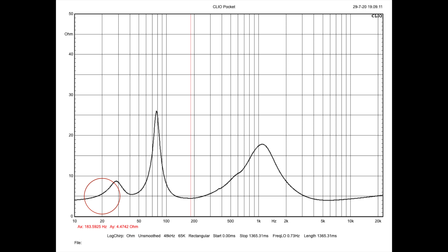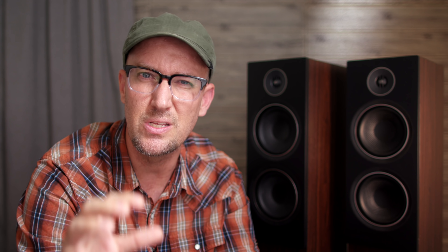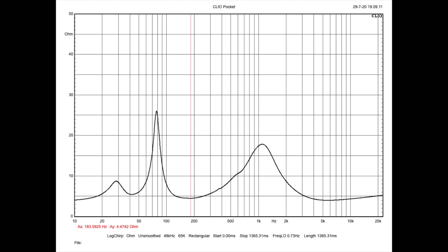Let's pull up the measurements. The first thing we're going to look at is the impedance sweep. On both the woofer and tweeter, I'm showing just above 5 ohms, with some dips as low as 4.5 ohms, as opposed to the 6 ohm minimum noted on PSB's website. I'm having a hard time calling this a true blue 8 ohm speaker — I feel like this is closer to 5 ohms with a minimum of 4 ohms. Here's the graph — you guys tell me in the comments what you think.